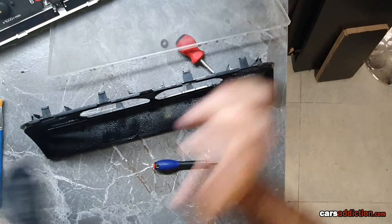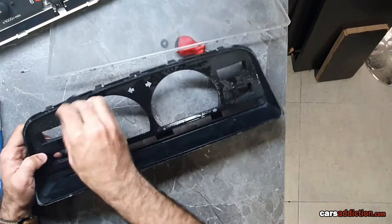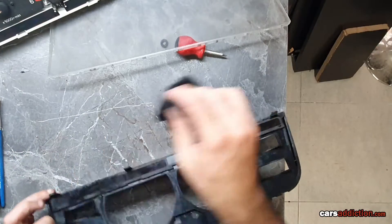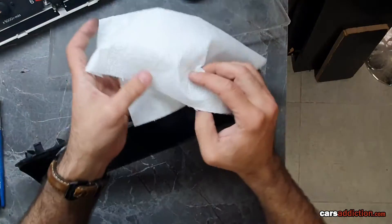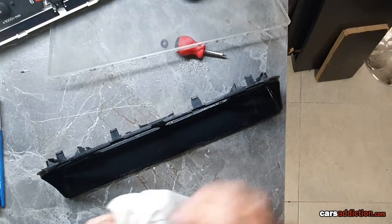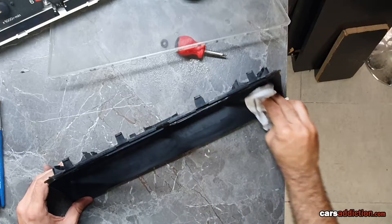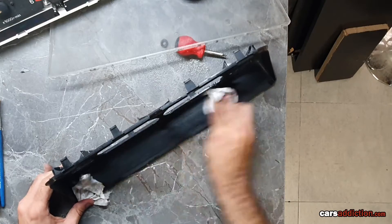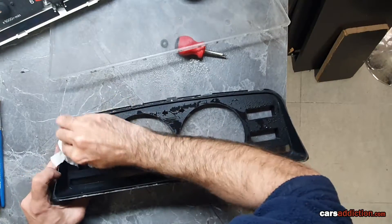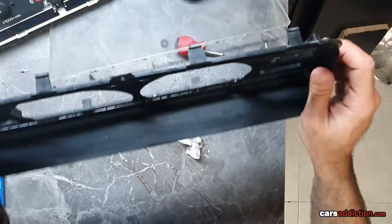Since there are no electronics here, there's no worry about getting water anywhere — just scrub everything. Get a clean paper towel and give it another wipe, making sure to go through the process and not leave any dirt. If there's any discoloration, apply some black trim restorer. That's looking much better now — we'll refine that later.